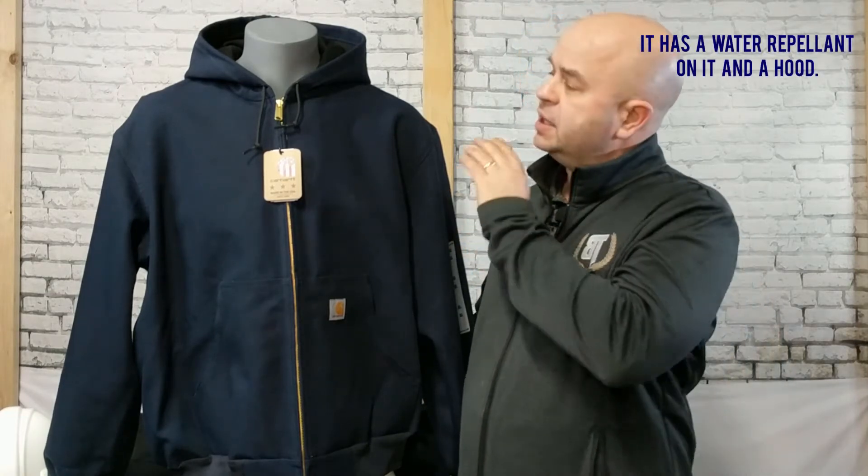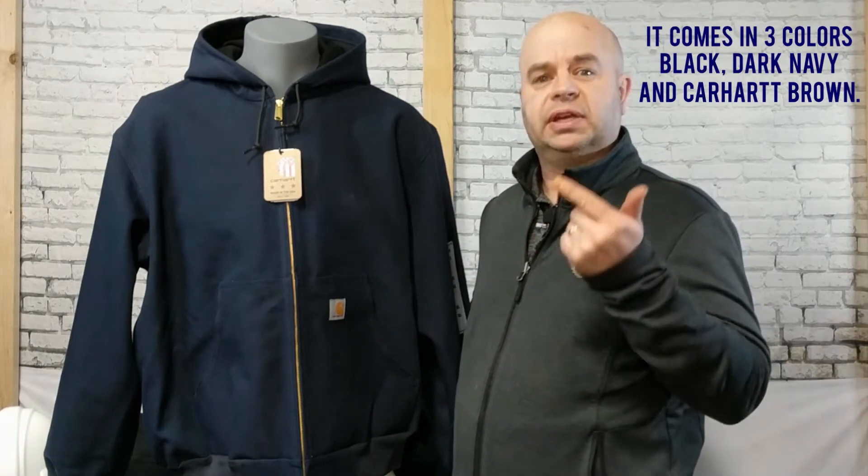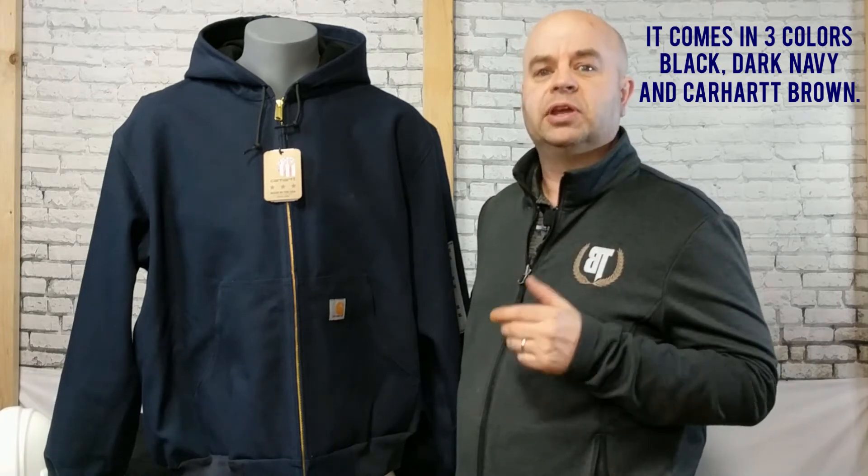This thing's super, super tough. It's got a water repellent on it and it has a hood that is sewn on. It comes in three different colors: black, dark navy, and Carhartt brown. The coat is also offered in a tall version for you tall guys.